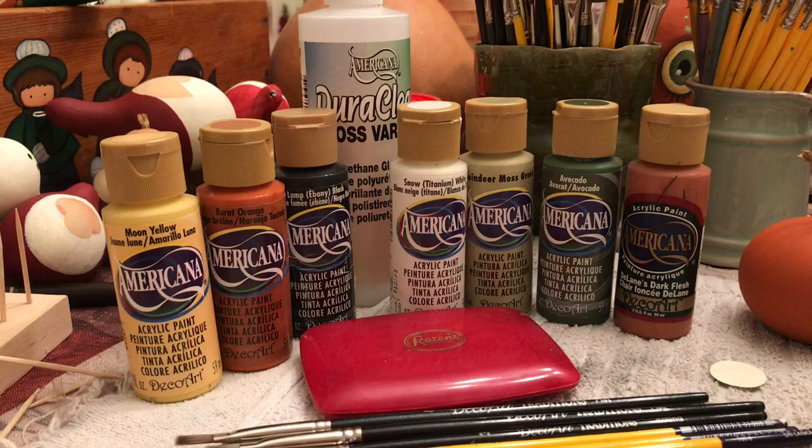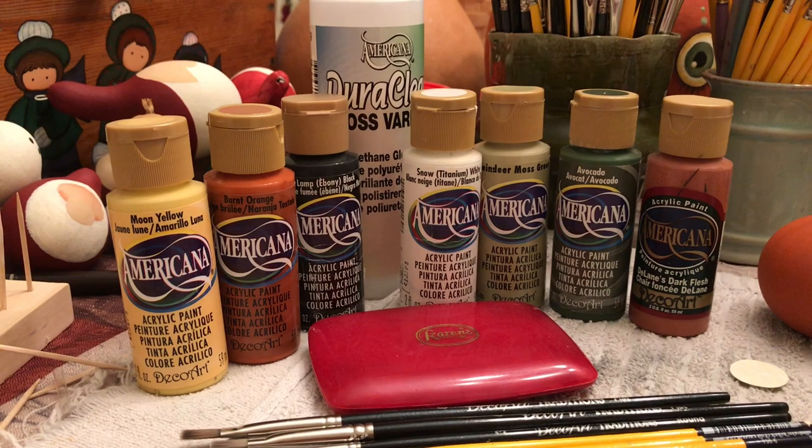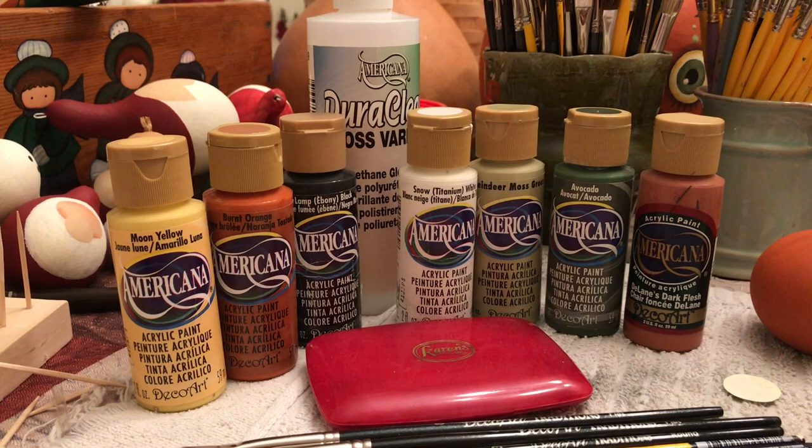Hello everyone, I'm Debra from Debra Adele's Craft Room. Tonight we're going to paint Frankenstein's monster on a gourd. These are the colors we'll be using for tonight's project — acrylic paints from Americana by DecoArt. We have moon yellow, burnt orange, lamp black, snow white, reindeer moss green, avocado, and Delane's dark flesh.